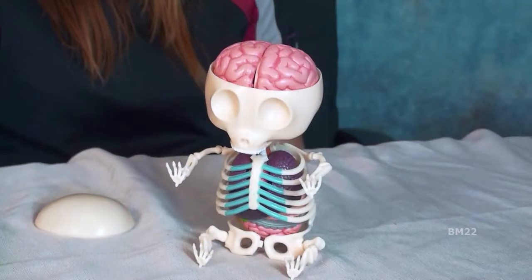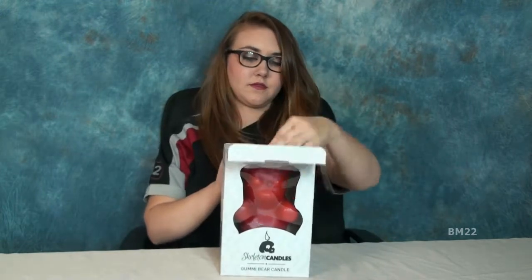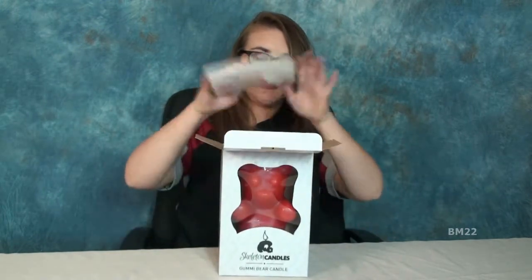The first thing we're going to look at is a skeleton candle — a gummy bear skeleton candle. It looks like a giant gummy bear. I guess if you put this out with some of the giant gummy bears, maybe somebody would take a bite of it. That'd be funny. Except it's made of wax, and it's unscented wax, so it doesn't even smell like cherry or watermelon or something. I think it'd be cool if it did have a scent, but I think they were afraid of somebody accidentally trying to eat it.